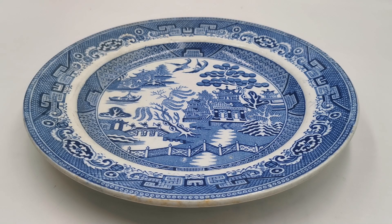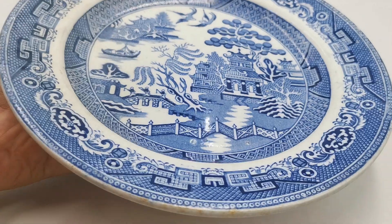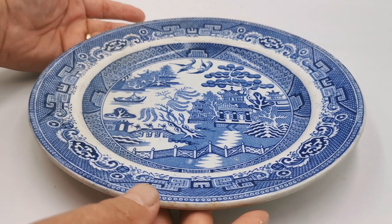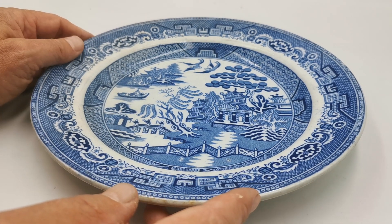Another piece of antique blue willow, considerably younger than the last piece we've just shown you. This is John Tams earthenware — and looking at the thickness you'd think it's going to be an ironstone plate, but you can tell as soon as you pick it up that it hasn't got the weight of the pearlware or the ironstone.